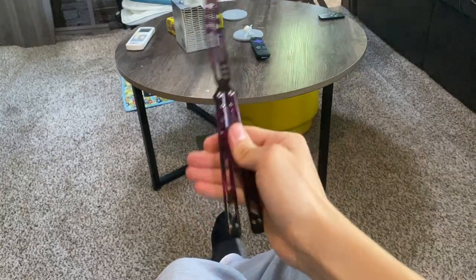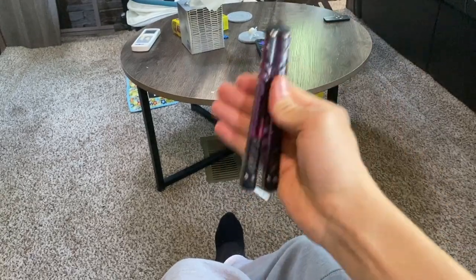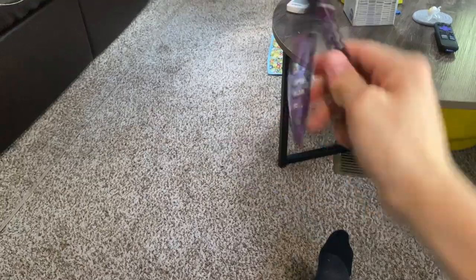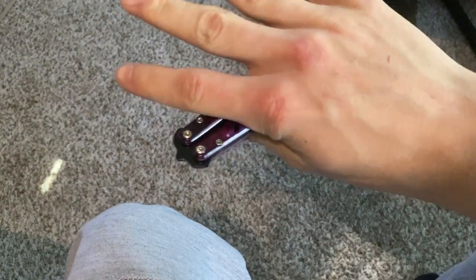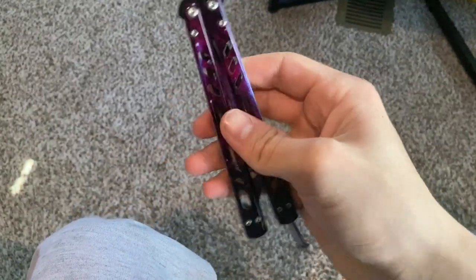I practiced slowly at first and eventually got pretty fast — I could do it semi-fast. Oh, my knuckles — they're turning red because the knife keeps smacking them. Now that I'm practically a professional, I decided to learn a new trick: over one hand, over the other. I pretty much did those two tricks for the rest of day one. You open it, throw it, and catch it — same thing to close it.